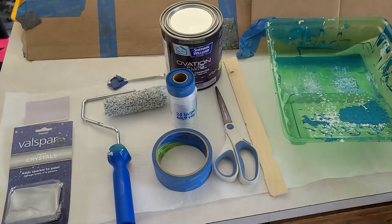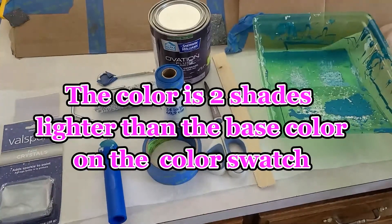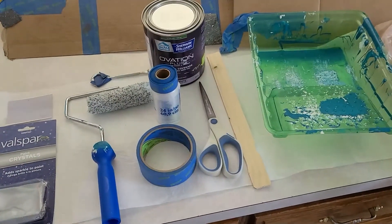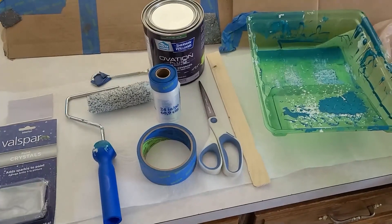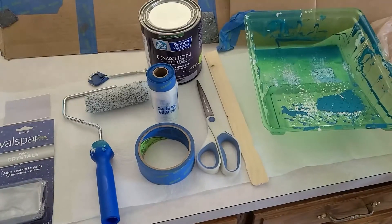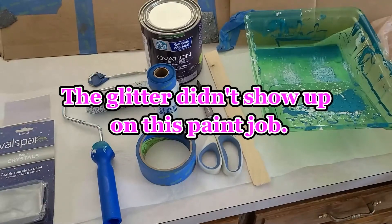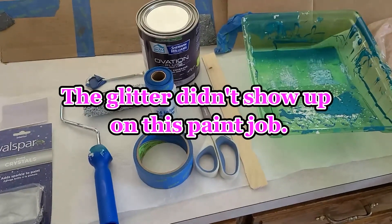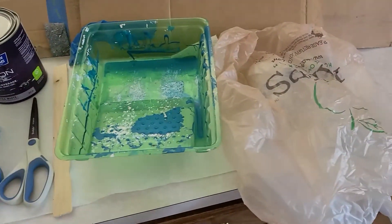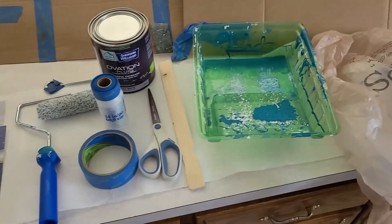Supplies for my project are Sherwin-Williams Twirly Girl Paint Interior Satin, painters tape, pre-taped plastic, scissors, a stir stick, a paint can opener, a roller, and I am putting glitter crystals into my paint. I also have a rolling pan, a couple of grocery bags to line the rolling pan, cardboard, and of course your stencil.